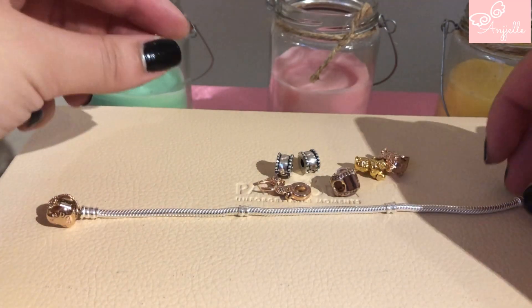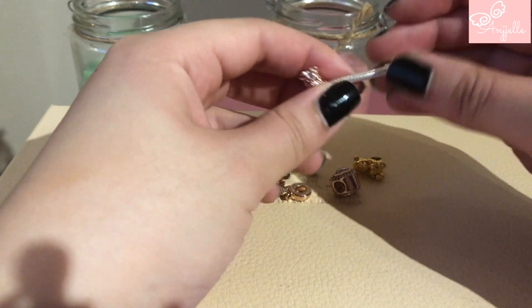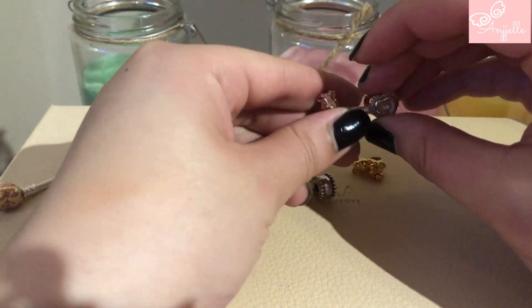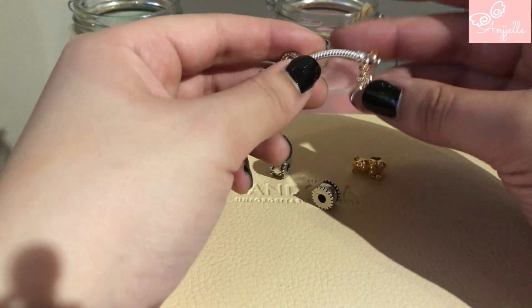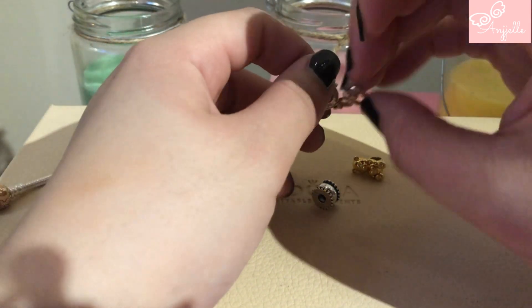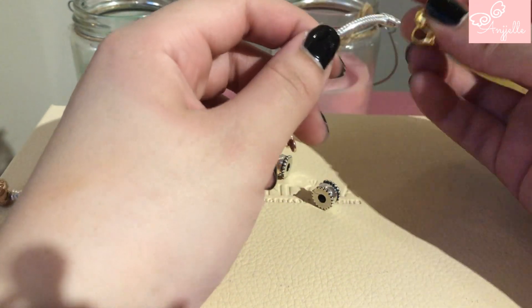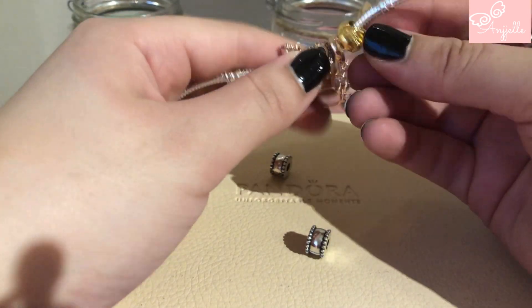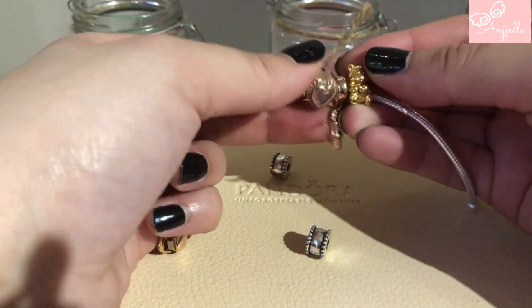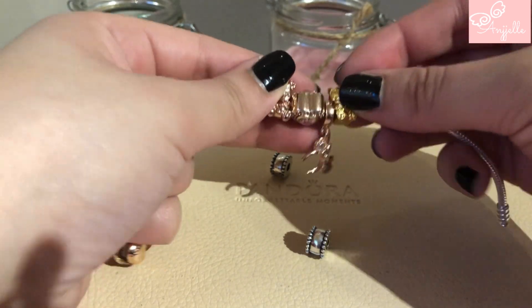I'm probably going to put those charms here, and I think I'm going to do a symmetry with the bears. My goal will probably be to have a full rose bracelet eventually, but it's going to take some time. As you can see, this is how it looks right now — it's kind of cute but maybe too simple.